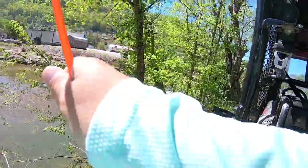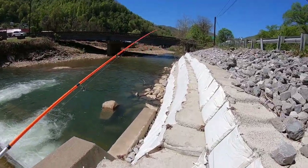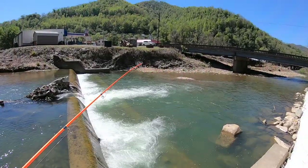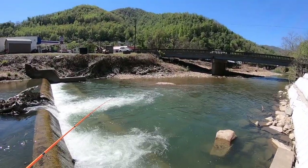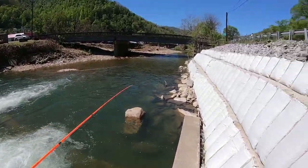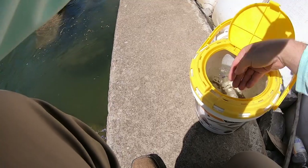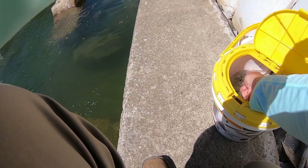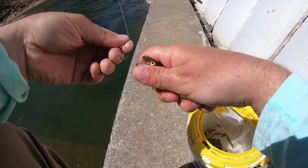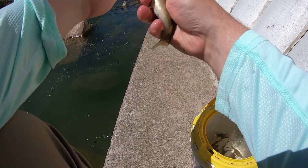We're gonna try to catch one - we're cheating today with live bait. Tell me that doesn't look like a big smallmouth honey hole! The best way to rig these up - this one is kind of small for how we generally fish - the best way to rig these up is through the nostril, through the mouth, out the nostril. That's how big that bait is. Big creek smallies, let's go!